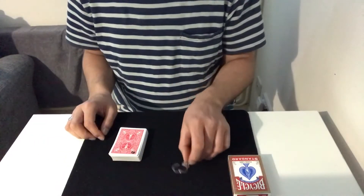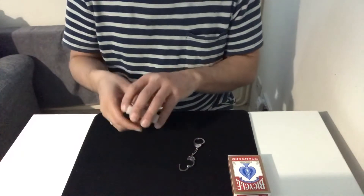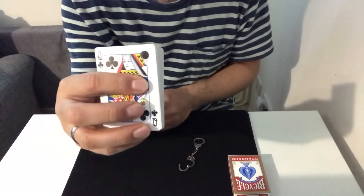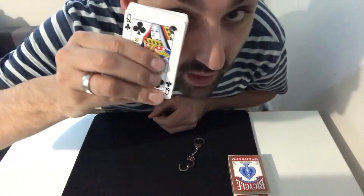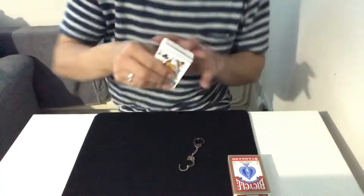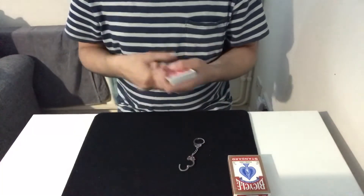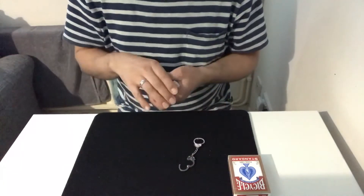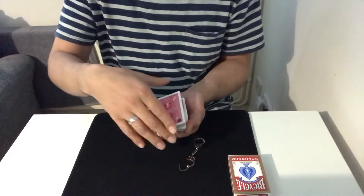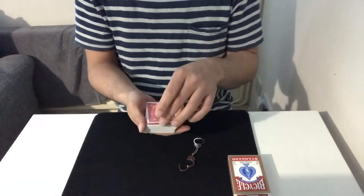So I've got a deck of cards here and I've got some little mini handcuffs, and as you can see the cards have all actually got holes going all the way through. So what I'm going to do is get you to choose a card — or I would do this for a spectator if they were here — so I riffle down and they can say stop whenever they want, and then I'll show them the card that they cut to.